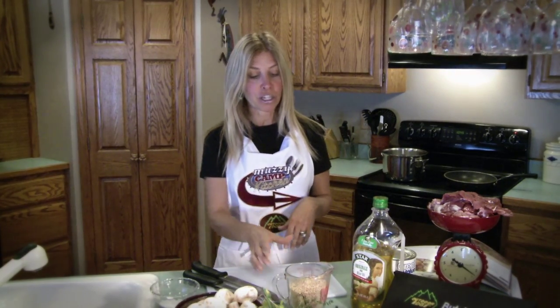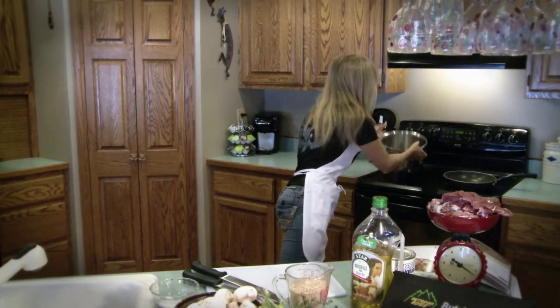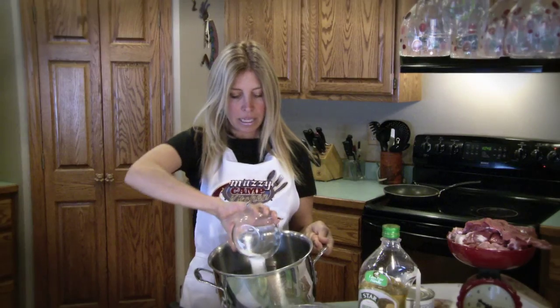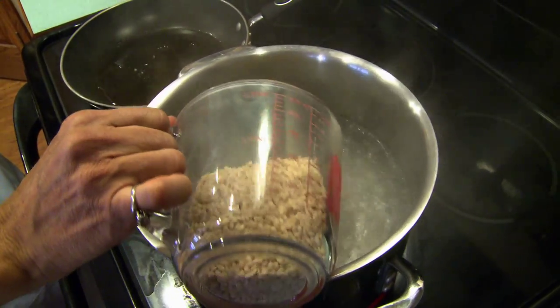Today I'm going to be doubling the recipe. I have a big crew in, lots of hunters, so we're going to make a lot of soup. First thing we're going to do is cook the barley in some salted water — about two quarts of water, a couple tablespoons of salt — and then add the barley and let it cook for about 45 to 60 minutes.